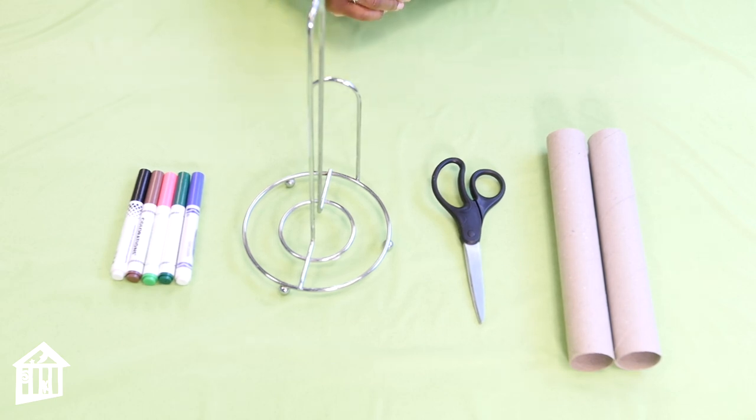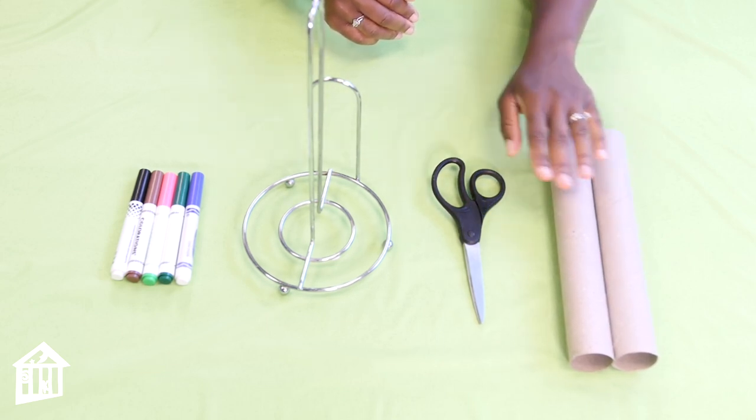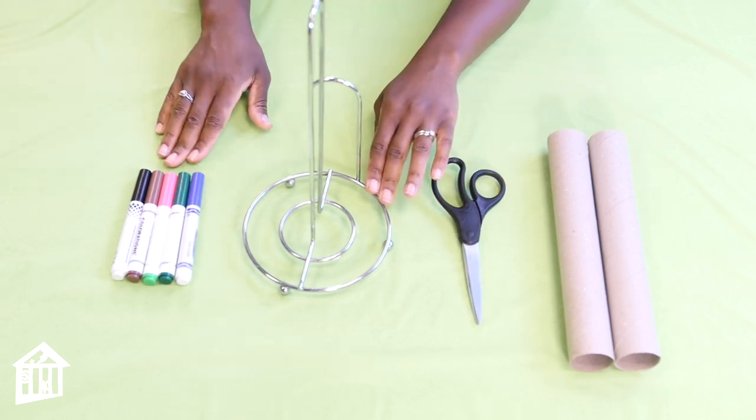I promise you it will be fun for your little one, and it's a great way to actually teach your child about different body parts. Here are the supplies that you will need: empty paper towel rolls, a pair of scissors — make sure the adults are in charge of the scissors — an empty paper towel roll holder, and markers.